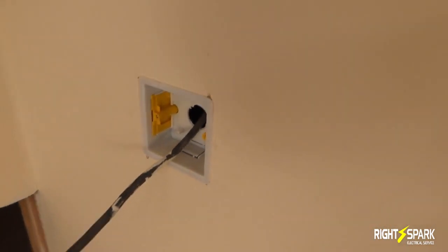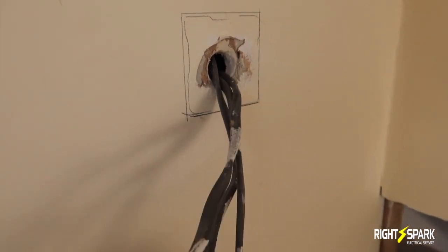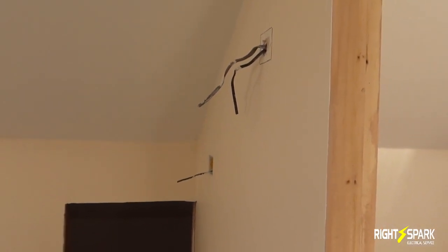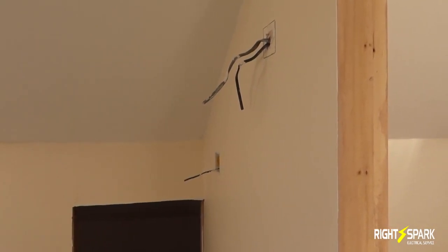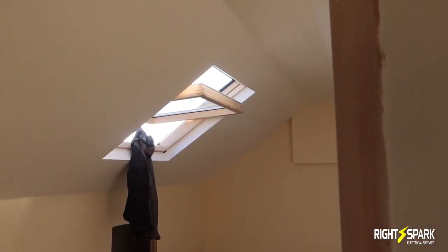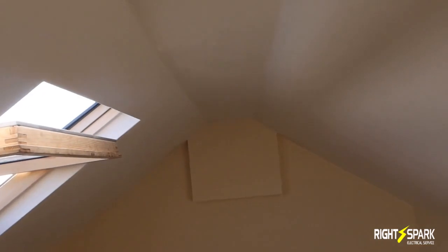I've already done one cut-out here — it's all straight. So what I'm doing here: the live is actually coming to the switch, and from the switch it's going to the light. You'll have the neutral all around the house. I've done it where the feed actually comes to the switch and from the switch it goes to the lights. Some people do the feed to the light and from the light to the switch, but I find it easier this way. Also, if they want a smart switch in the future they can add one, because the neutral will be coming to the switch.